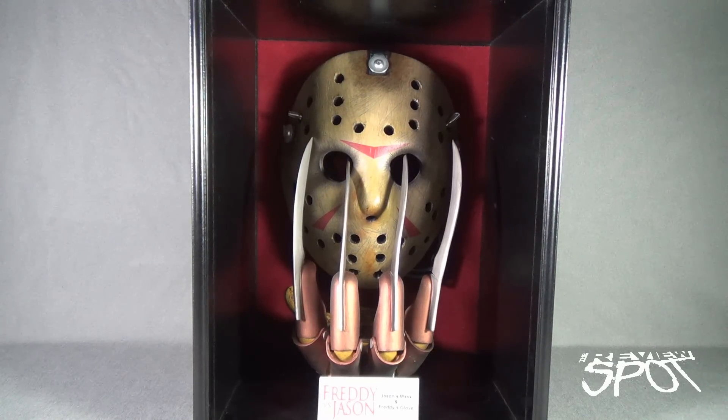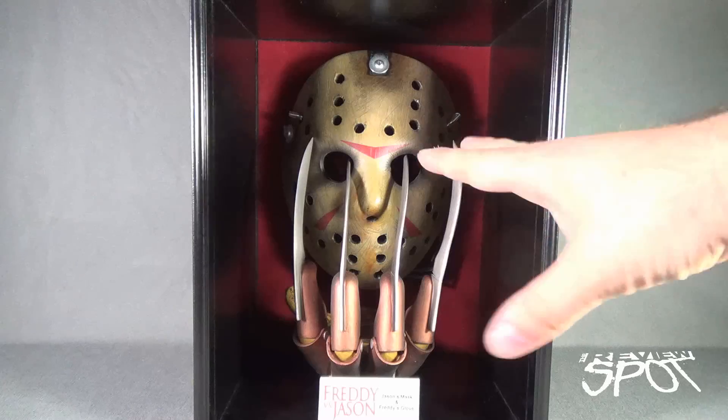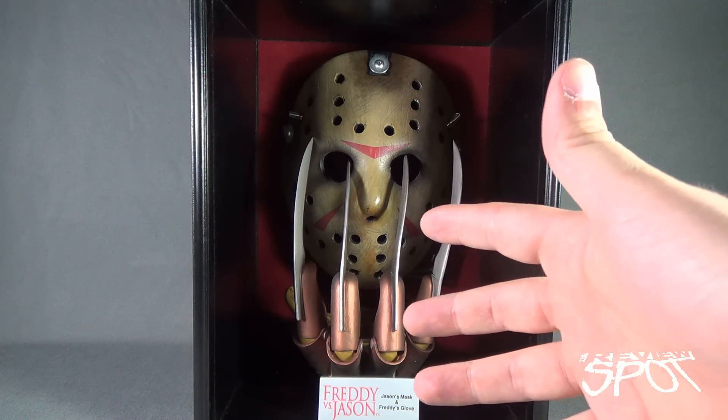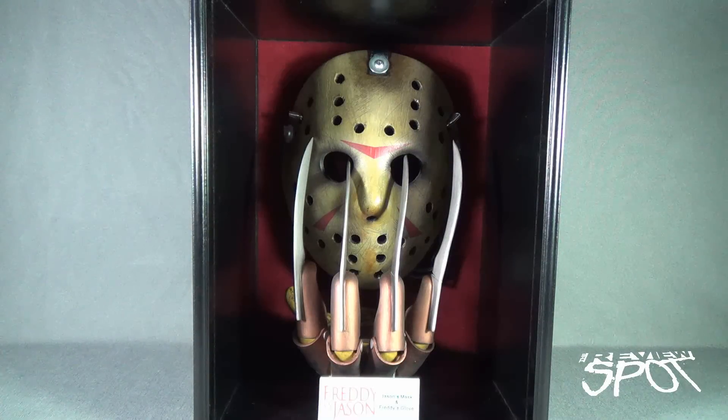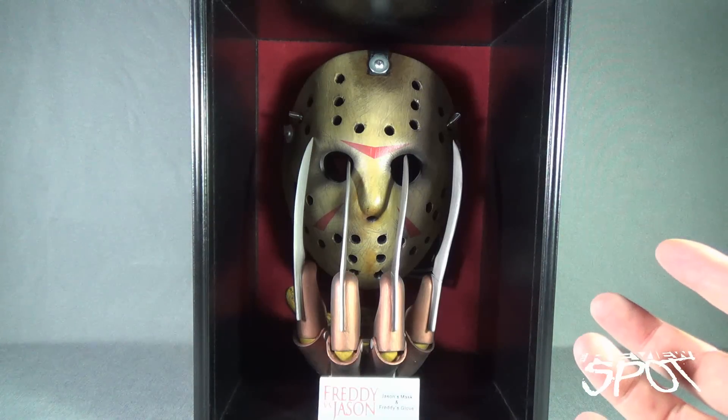There is the Freddy vs. Jason replica mask and glove — it's a phenomenal looking piece, unfortunately very expensive now. If you can get your hands on it, I've seen these go for as much as $300 to $400 on eBay. Essentially what it is is an advertisement for the promotional artwork, which sadly didn't get used a lot when it came to Freddy vs. Jason.